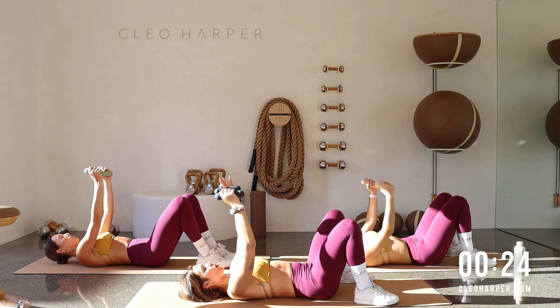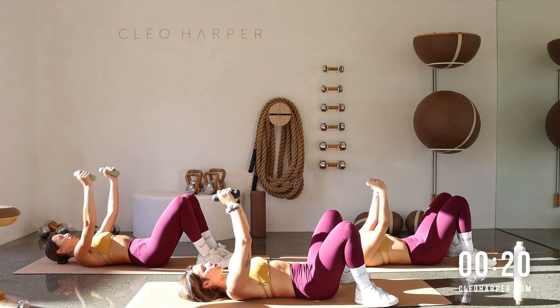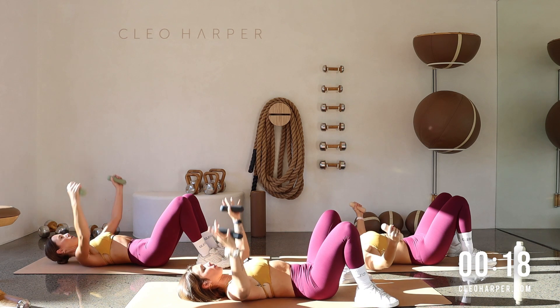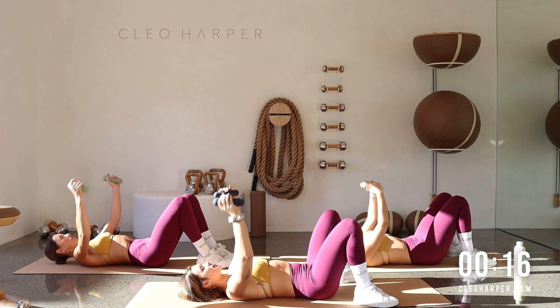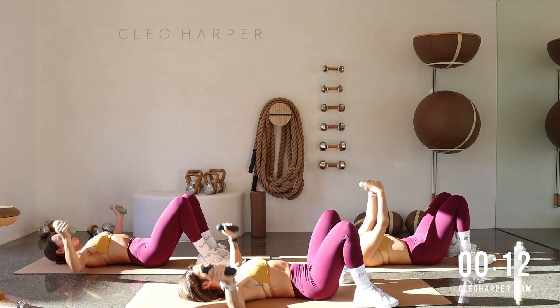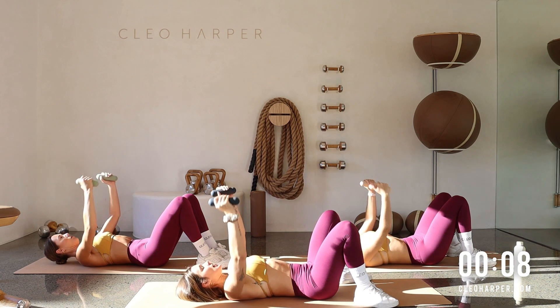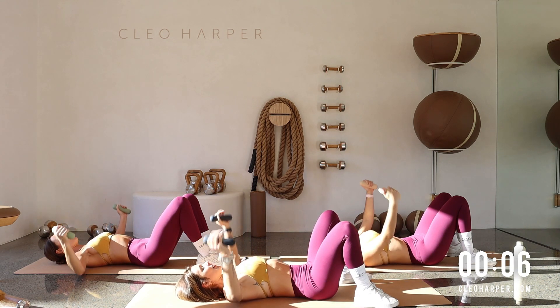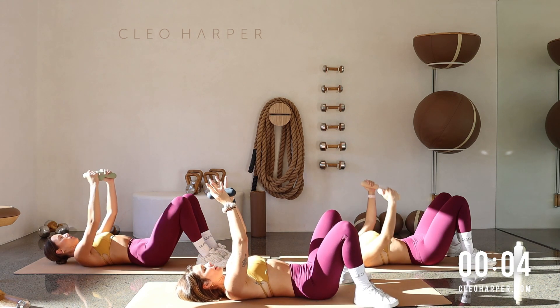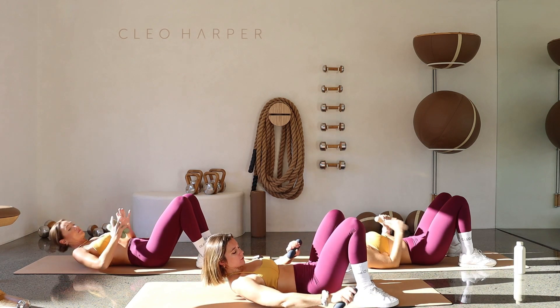Finding that control — I like to imagine this chest fly as you bring your arms back, you're trying to hug around a tree trunk. Keep those arms nice and strong with a little bend as you scoop it all the way in. Beautiful work, last couple — four, last little bit, last one. Drop those dumbbells.